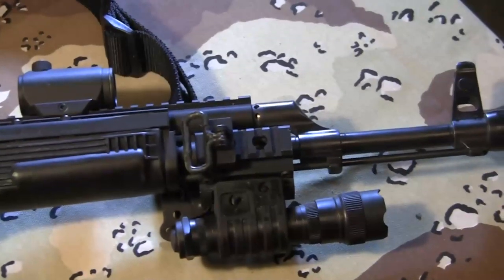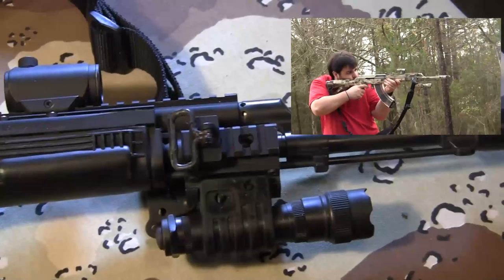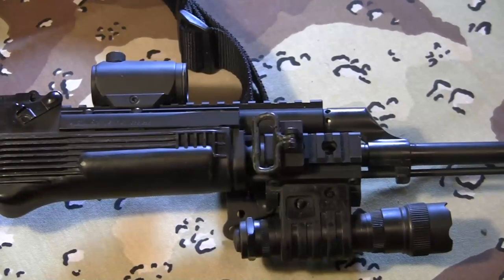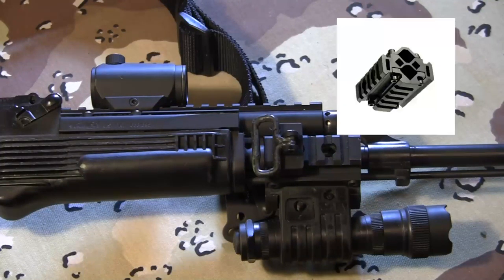Next over here is a UTG barrel clamp. Let's be honest, UTG products are for the most part airsoft garbage, but this one's actually a big hunk of steel with four screws, so it's pretty hard to screw up. The barrel clamp is really good for mounting sling points, flashlights, lasers, anything like that. It's not very heavy, and it's been pretty tough. After a couple years of having it, it's been dropped and dented — it has a few little dings — but not much damage, and the finish on it is really good.